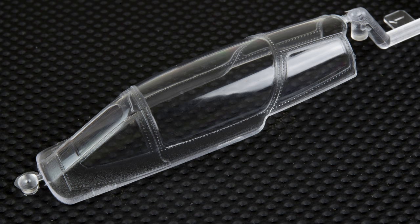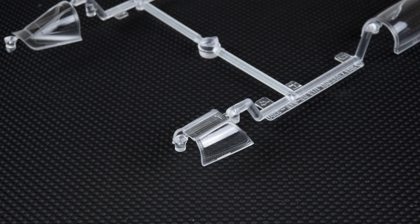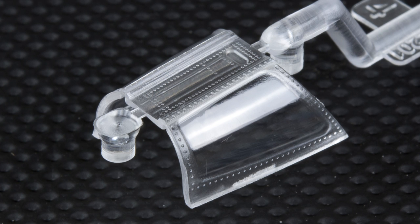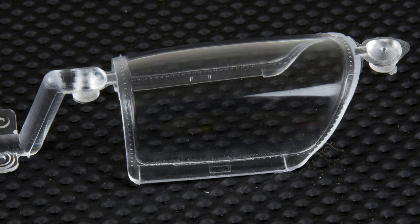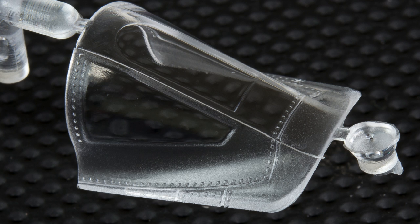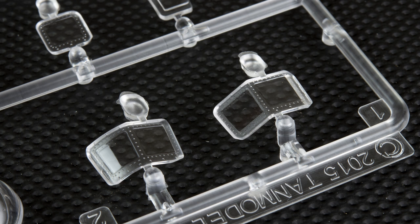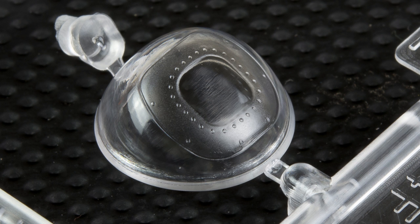Moving on from the solid sprues, the two clear sprues are split up quite logically. One contains the canopies — TAN Model gives you the option of a one-piece closed canopy and a three-piece affair that can be posed open. These may not be, to me, a 1/32nd level of amazeballs, but they're still quite good, and I'm thrilled to see TAN Model using the practice of extending the windscreen into the body, as this makes it much easier to install and clean up. The second clear sprue contains everything else — the camera lenses and camera windows that festoon the nose of the RF-84. The windows will all have to be masked, as the surrounding framing is molded with them. For the most part this should be pretty easy, but the rounded corners of the nose window may take a bit more care.